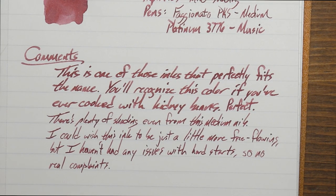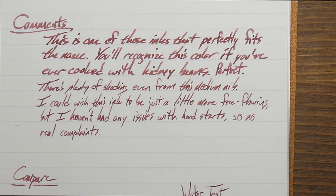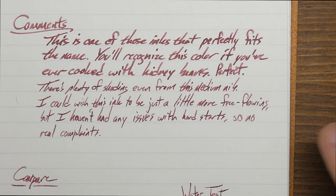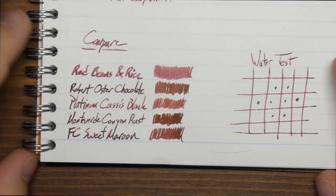There's plenty of shading even with this pen. I do wish it was a little more free-flowing and a little wetter, but it works really well in the Music Nib. I haven't had any hard starts, skips, weird drying-out sessions, or funk on the nib — nothing to tell me it was drying out too much. This is just an ink that doesn't have a super heavy flow. My preference is always for wetter inks, but it's fine the way it is.